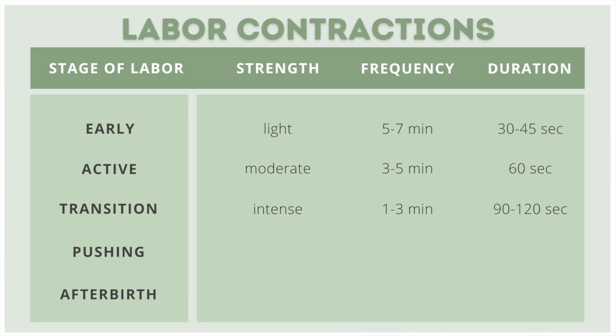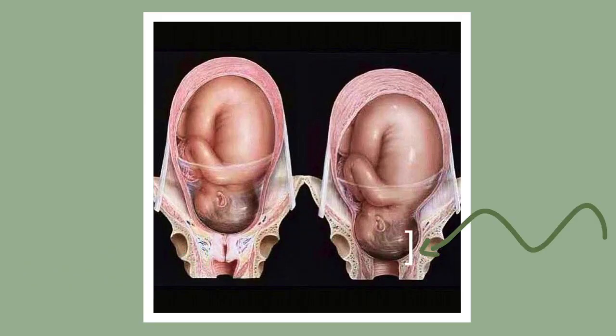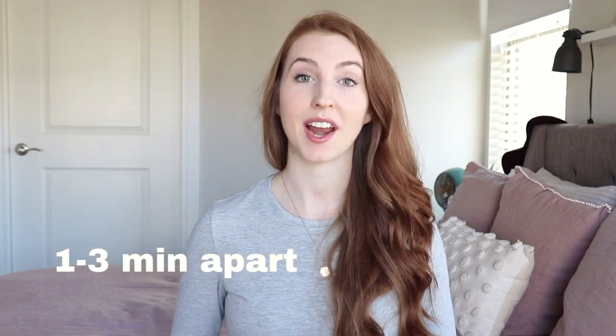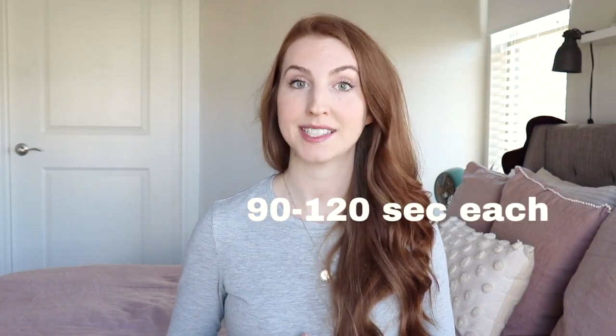The transition phase is by far the most challenging and most intense part of labor. These contractions finish dilating the cervix so the baby is ready for the second stage of labor and to move down the birth canal. Contractions are one to three minutes apart and feel just like strong menstrual cramps, lasting 90 to 120 seconds each.